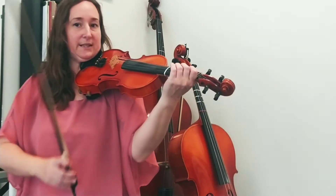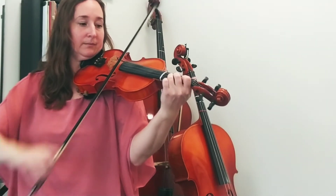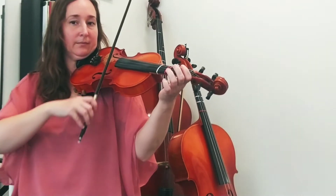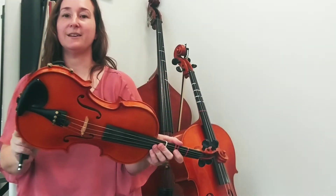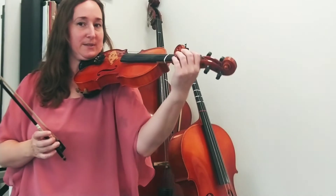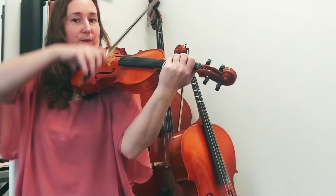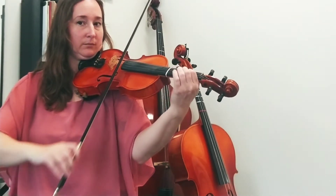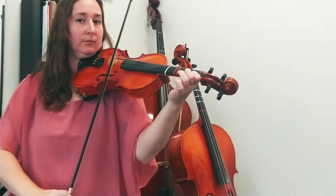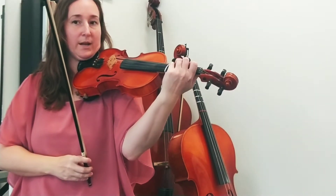So we're going to put these two bars together. Do you see where I started? The last bar of line one — downbow symbol four on the G string.